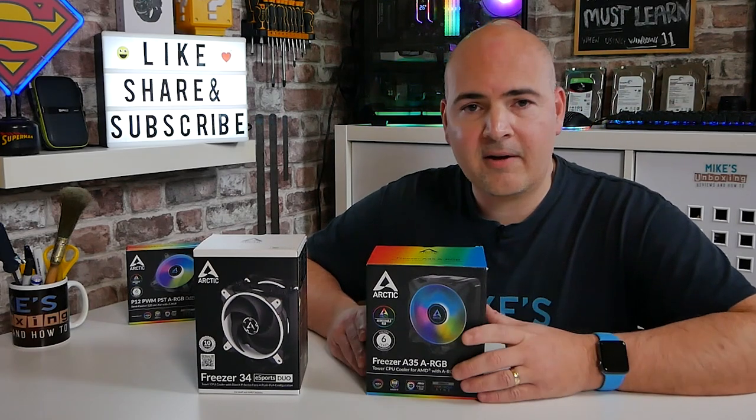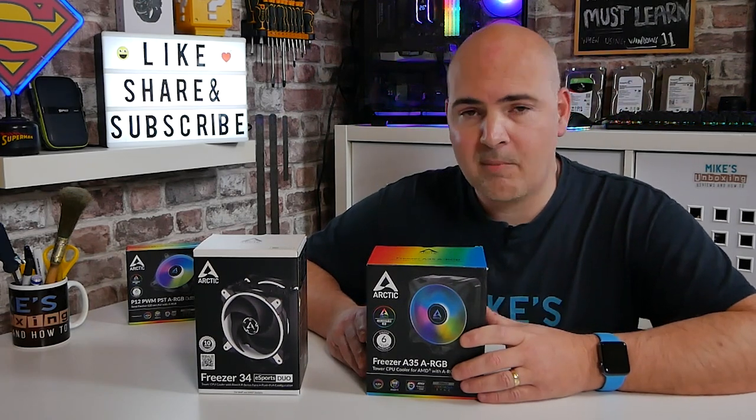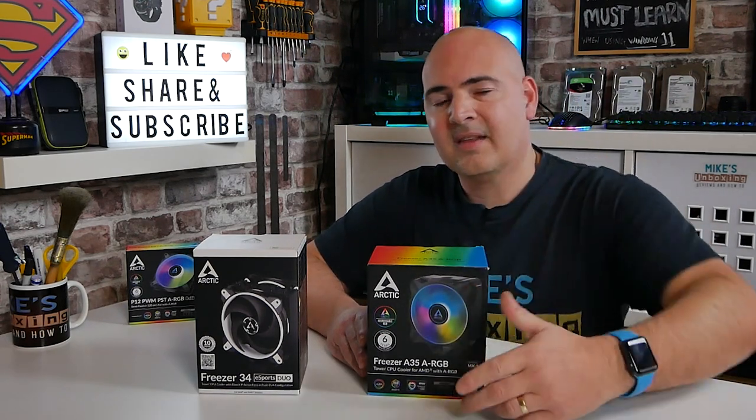Let me know what you think in the comment section below. I've been Mike, this is Mike's Unboxing Reviews and How To, and hopefully we'll catch you in the very next video — thanks for watching.